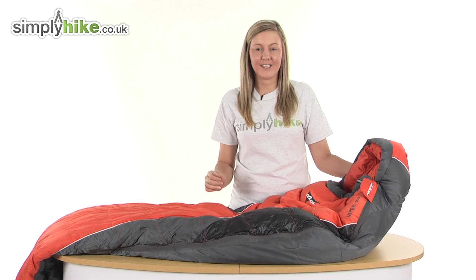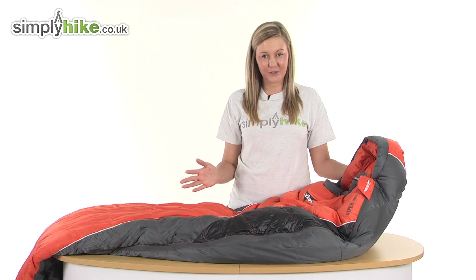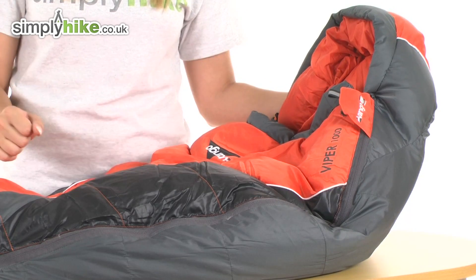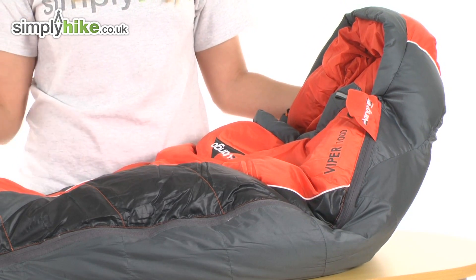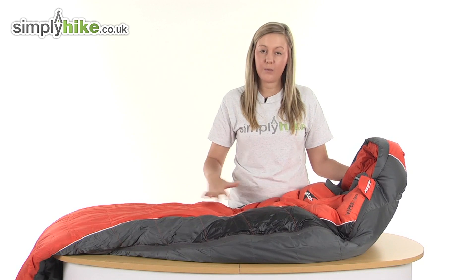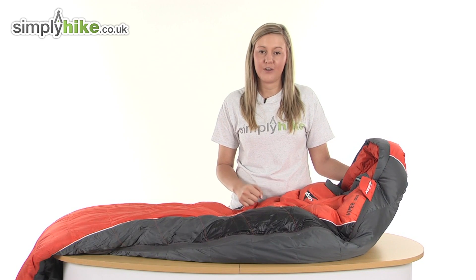Here it is — it's a fantastic size, measuring at 215 centimeters by 80 centimeters. It has duck down insulation with a thermal embrace system incorporated into it, which means it's shaped to hug around your body, keeping warmth circulating inside and keeping you nice and snug.